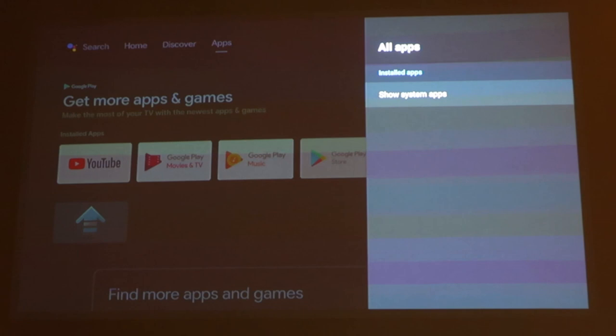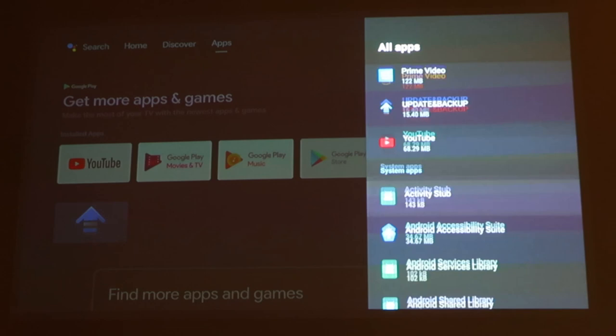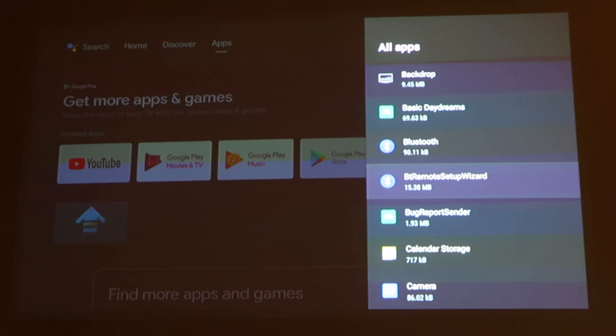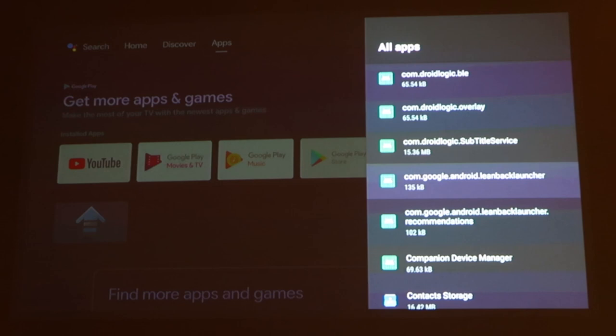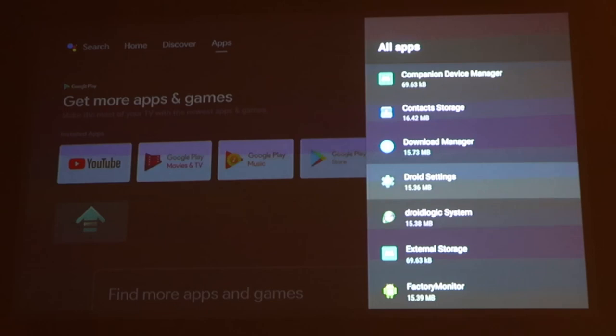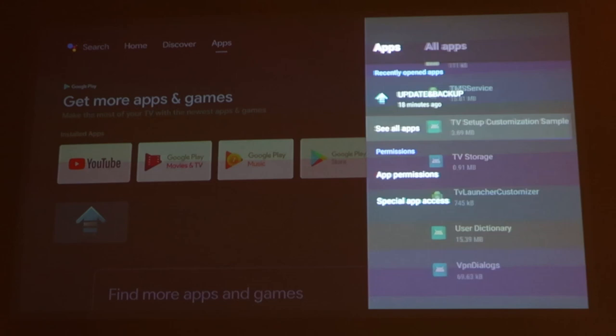Under Apps, you have updates and backup, see all apps — this shows all the apps that are already pre-installed — and show system apps, which displays the system apps. This is very useful for techs to look into if they ever encounter a situation where they need to troubleshoot this projector. There are tons of system apps in here.